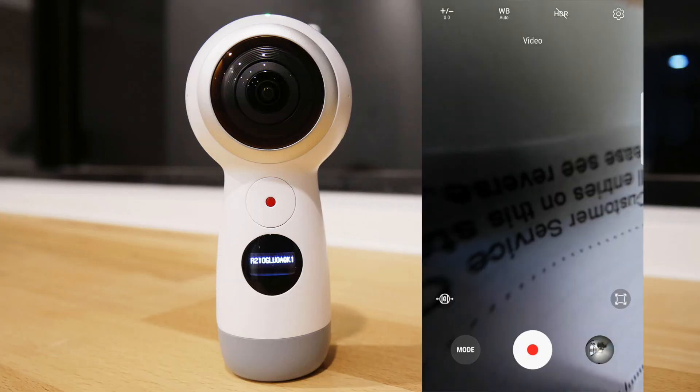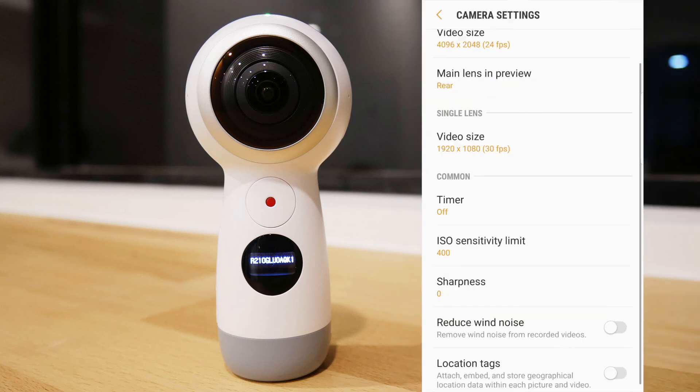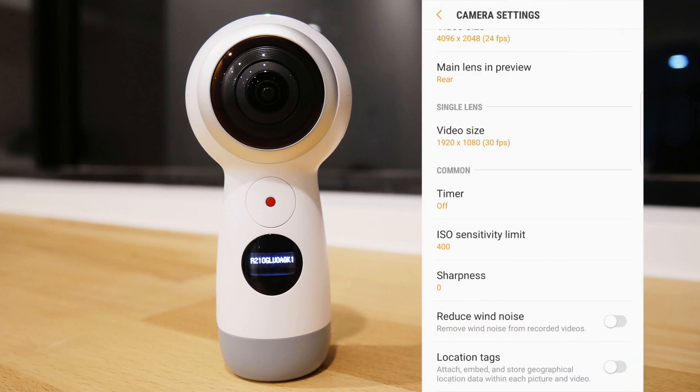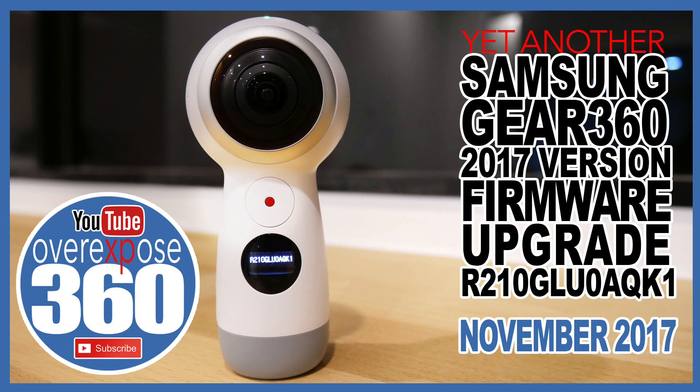If Samsung is listening, I have a list of features I'd like to see in the Gear 360 in the next firmware or app update. Hopefully this helps for those interested before running the firmware. It's Warren here from Mavic Space 360 — I'll catch you in the next video.